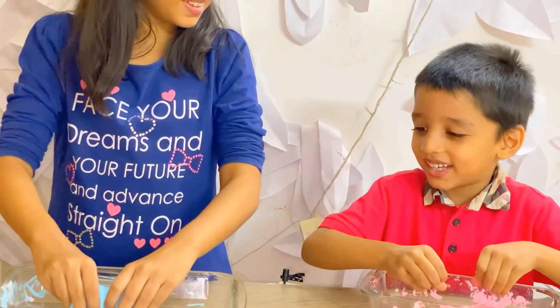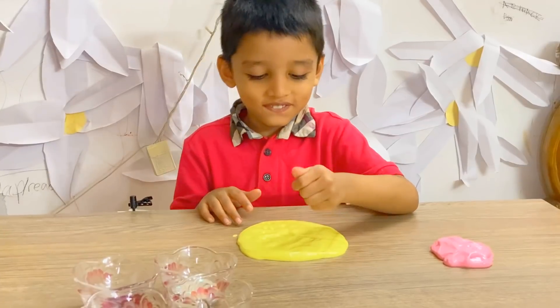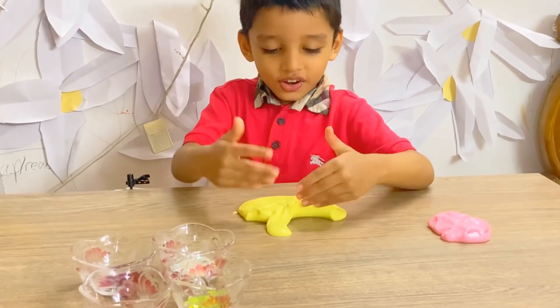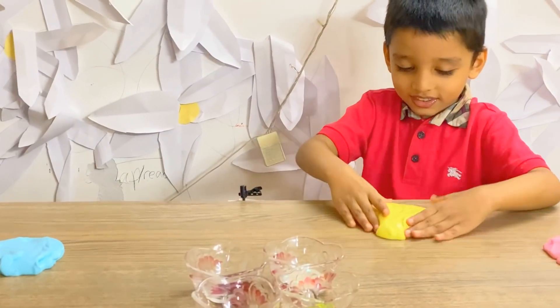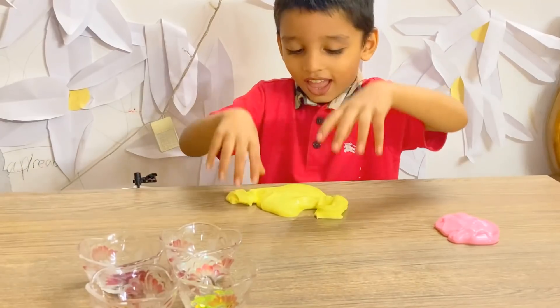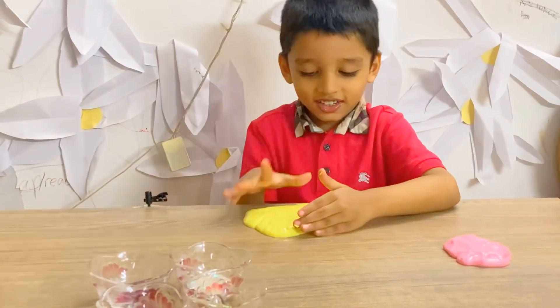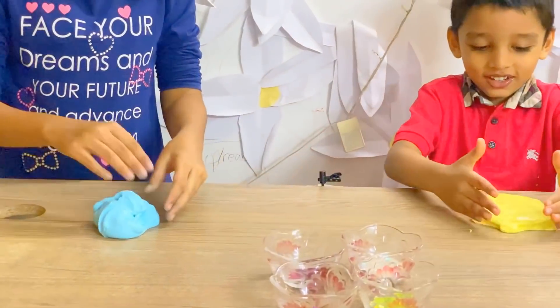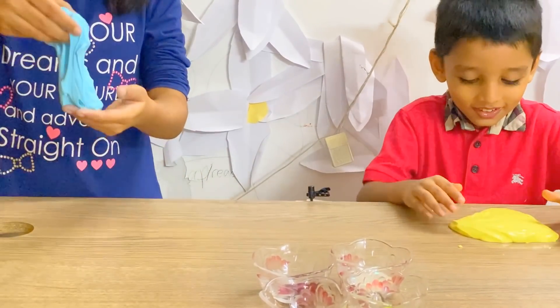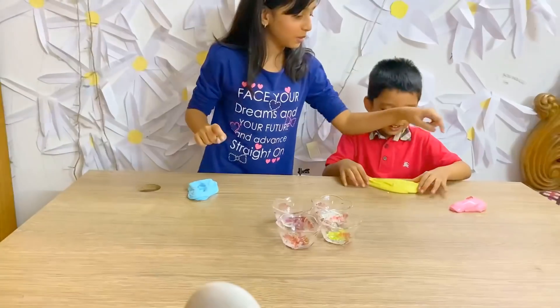We didn't add the glitter, right? Yeah, maybe it's time to give some glitter. Now we are just playing. But look at my hand — this is my one, that's my sister's. I got two. This is the yellow one. What color do you like? Guys, so this is what our slime looks like. We made three different colors: blue, yellow, and pink.